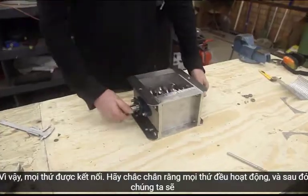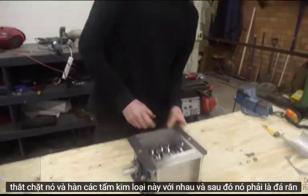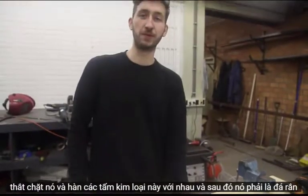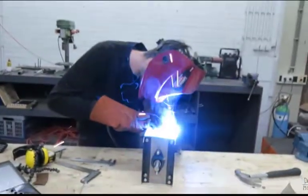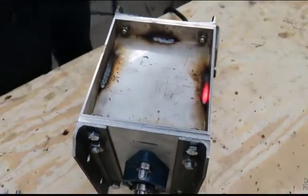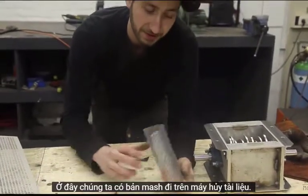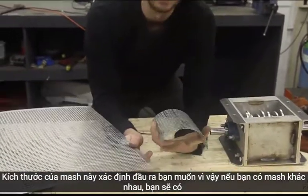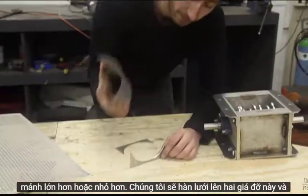So everything is connected. Make sure everything works, and then we're going to tighten it up together. It's got a lovely blade assembly.